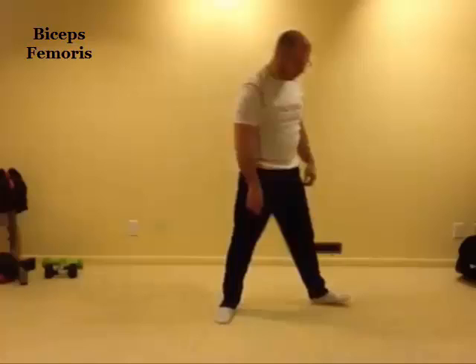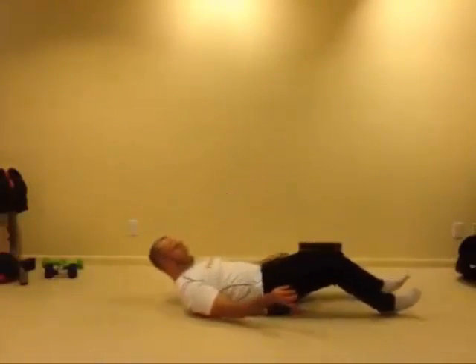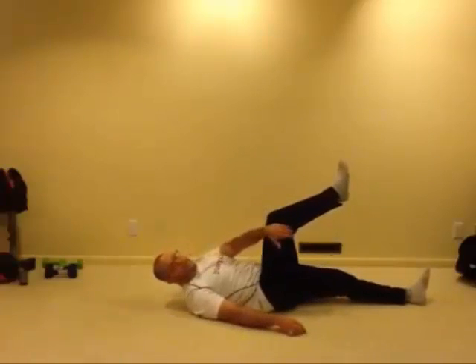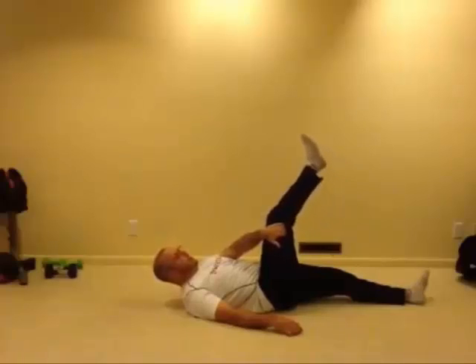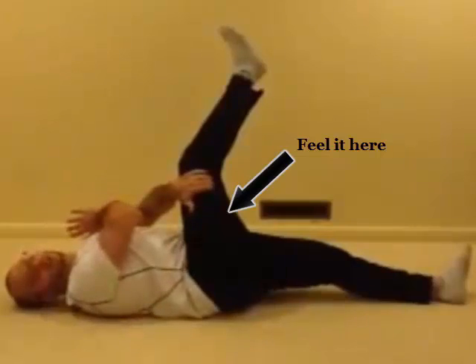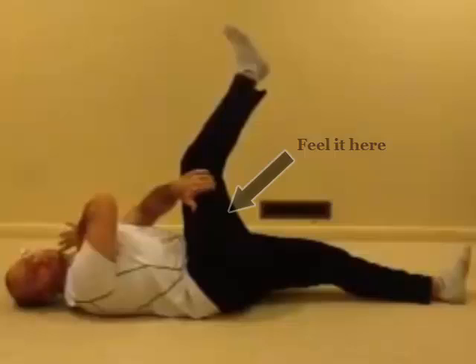Outside hamstring stretch. We're going to be laying on our back. The knee comes up and we're going to grab the outside of our thigh muscle, feeling the cord of the hamstring on the outside. We're going to extend the leg and then pull it toward the opposite shoulder — so think of your foot going over your opposite shoulder.